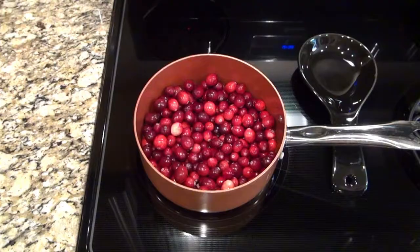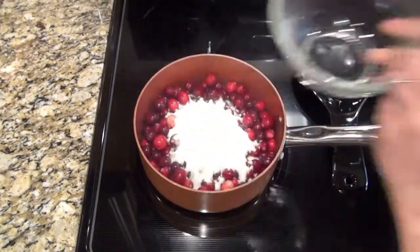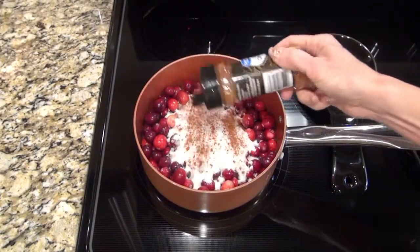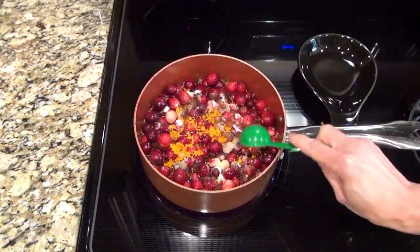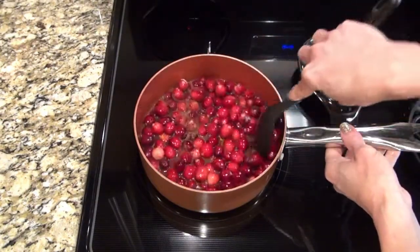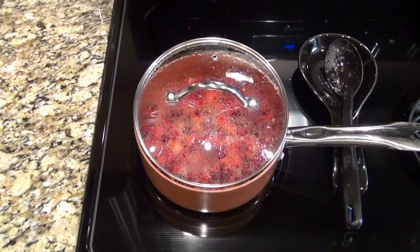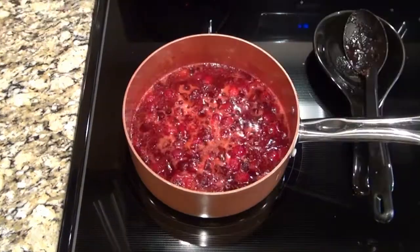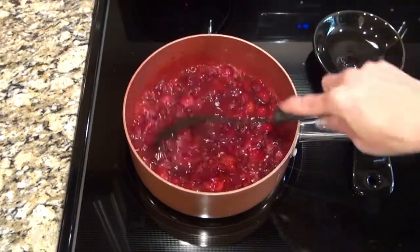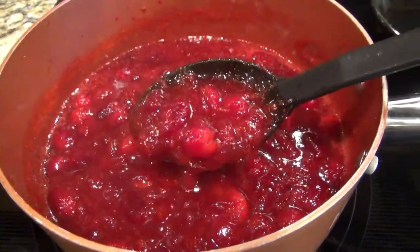This next one is an easy homemade cranberry sauce, and once you try this you will not want the canned stuff again. In a medium-sized pot I added a 12-ounce bag of cranberries along with one cup of sugar, one teaspoon of ground cinnamon, one cup of orange juice, and about a tablespoon of orange zest. Give that a really good stir. I brought the mixture to a boil, then turned the heat down and let it simmer for 20 to 30 minutes. The cranberries will start to pop, so I like to cover it with a lid tilted slightly so steam can still escape. Simmer until it thickens — it doesn't take long at all, about 30 minutes.